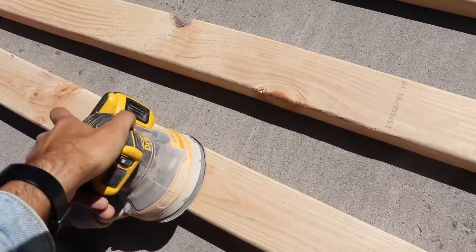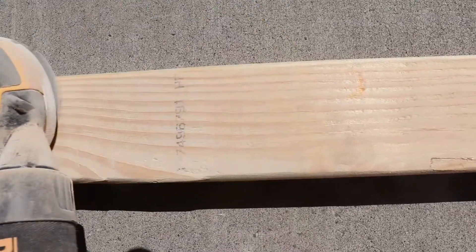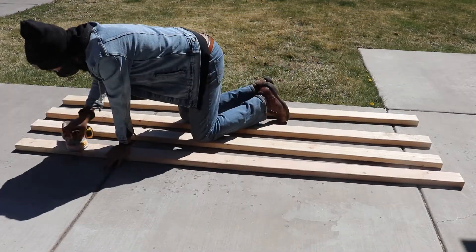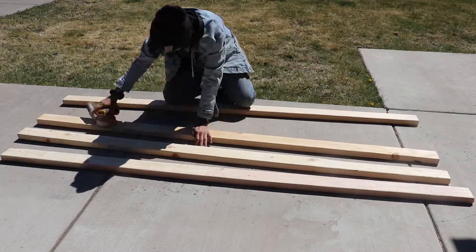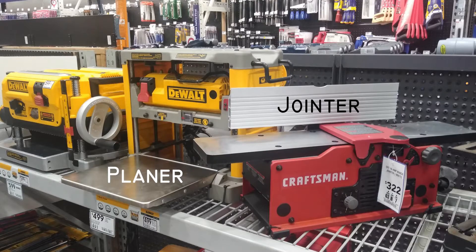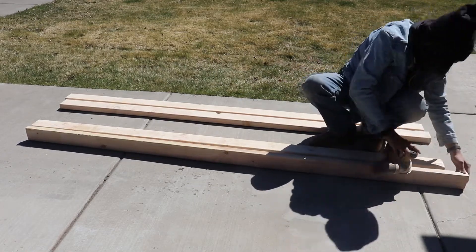You can use a sander to remove those identification codes from the two-by-fours for a cleaner look — it'll eventually get them out. A jigsaw is needed to cut out the latch, or a bandsaw if you have one. Sanding those codes is optional; if they're not bothering you, leave them. Ideally you'd use a planer or joiner, but not having one is one of the many downfalls of being a starting woodworker — you find workarounds some way, somehow.